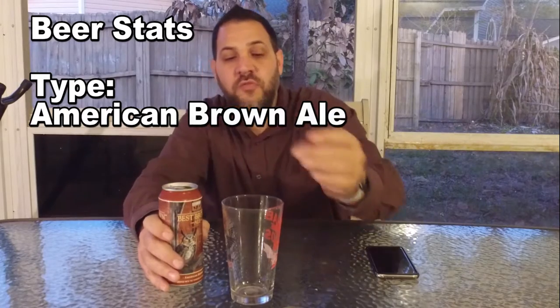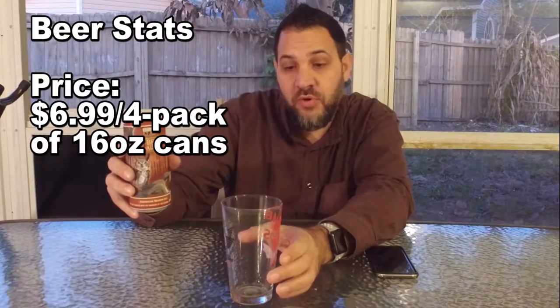It's almost the definition for me of what a brown ale should be. This happens to come in a four-pack of tall boys, which are 16 ounce — a true pint — a 16-ounce can.